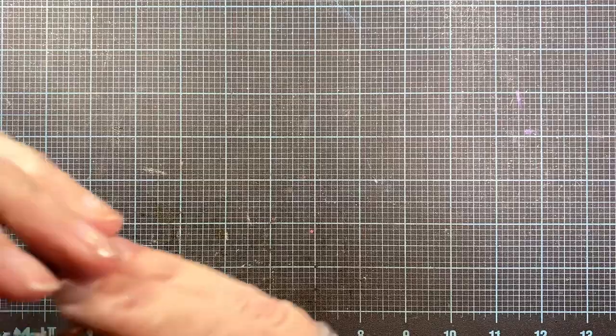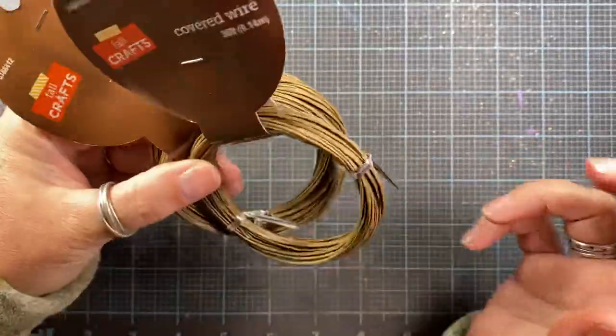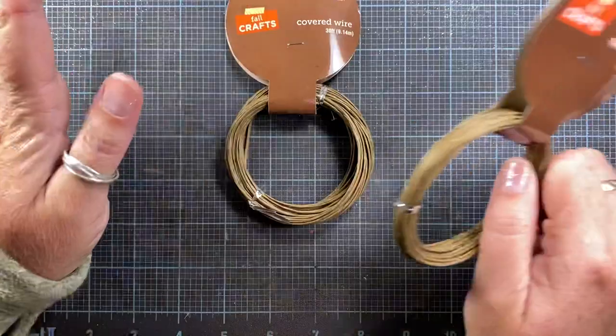Hey everyone, it's Anna. Thanks so much for visiting my channel. Alan and I ran some errands tonight and while we were out we stopped at Hobby Lobby and I picked up some supplies, so I thought I would share.